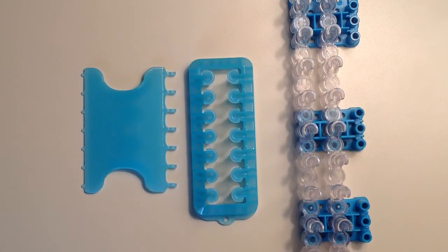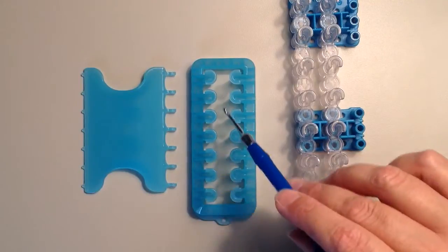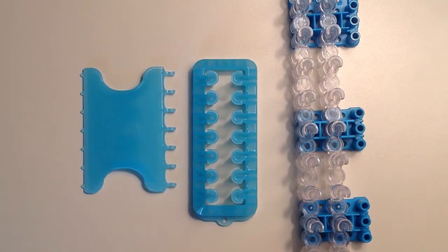To make this bracelet you can either use the alpha loom, which is what I used, or you can use the full size rainbow loom. I do prefer to make it on the alpha loom because the pins are spaced a little bit farther apart so you have some more room for the bracelet to grow down through. And you also have the alpha comb that has the seven hooks so you can make the bracelet a lot faster.